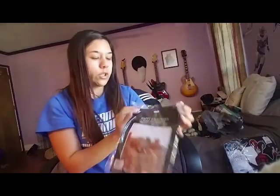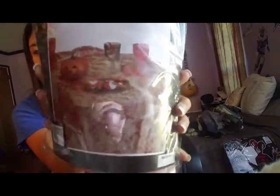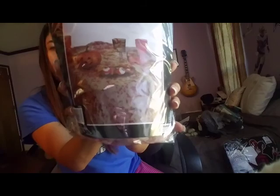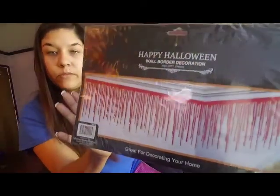This is from the 99 Cent Only store — it's a bloody tablecloth decoration. But it's basically just torn-up cheesecloth that's blood-splattered. That's what I'm going to put on the table. Then I have a wall border decoration, which is also dripping blood.